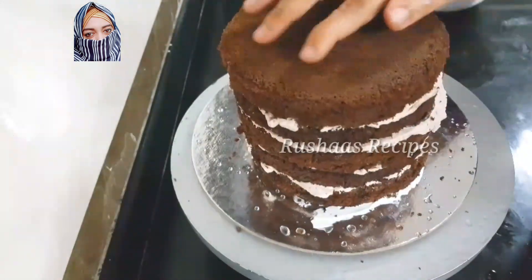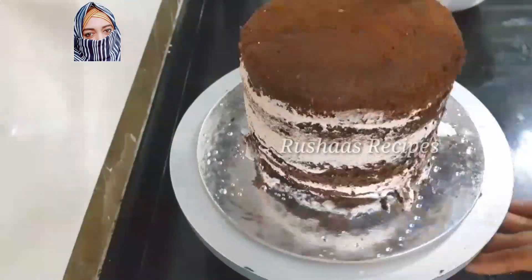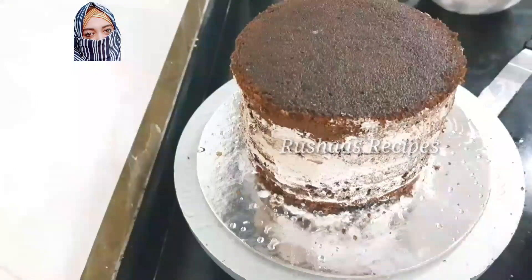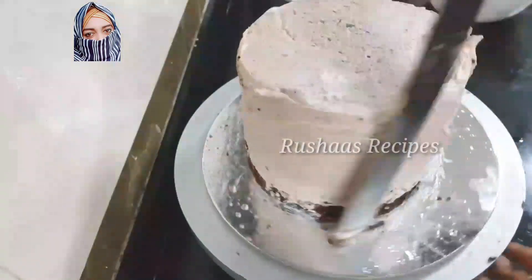We can add an extra 100 rupees to this tall cake. We can add a different rate of design — for the height, the tall shape, and the box. We can add extra packing and a little bit of design.